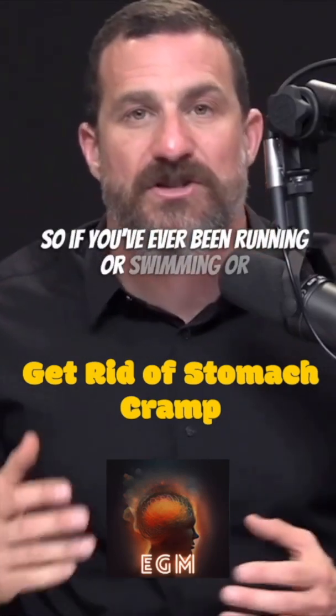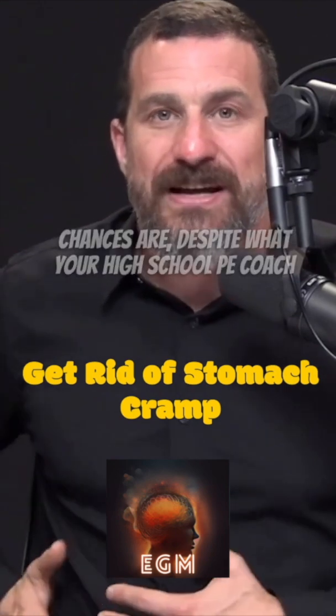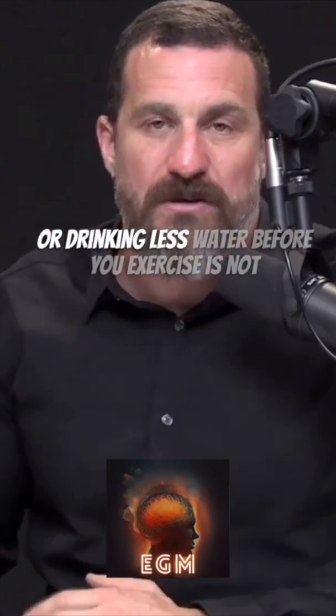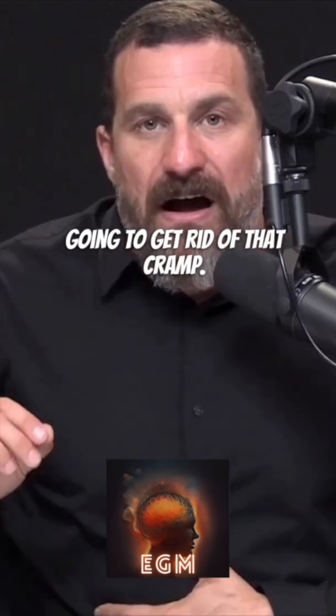If you've ever been running, swimming, or exercising and felt a cramp on your right side, chances are — despite what your high school PE coach told you — that raising your arms above your head or drinking less water before you exercise is not going to get rid of that cramp.